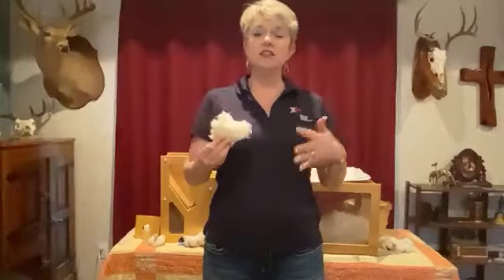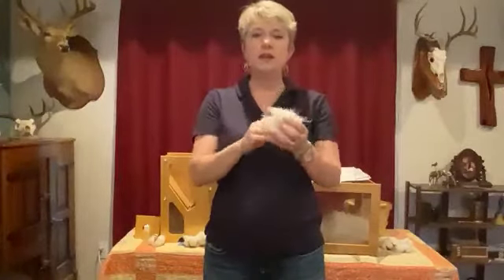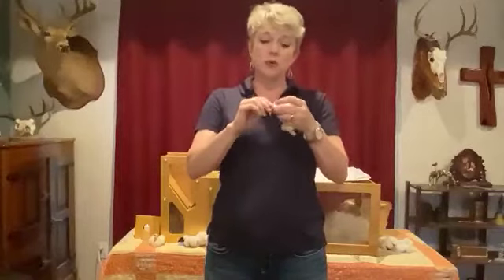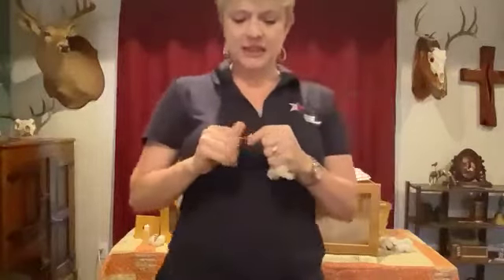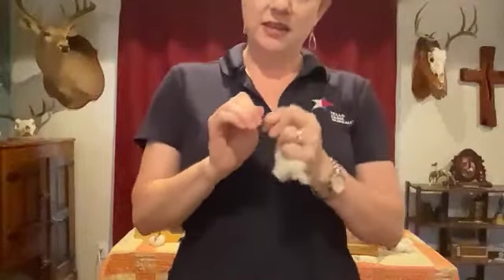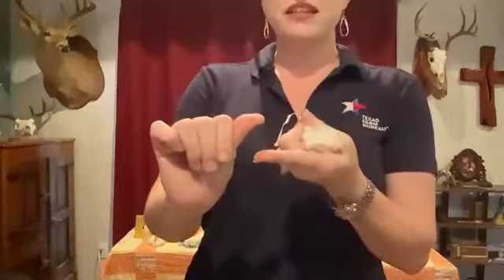We haul the bales from the cotton gin to the cotton mill. At the mill they take this cotton that can easily be torn apart and put it into machines. The machines start to pull and twist the cotton lint. You can see that the lint is getting smaller and starting to look more like string. I pulled on it until it left marks on my fingers, but I couldn't pull it apart.